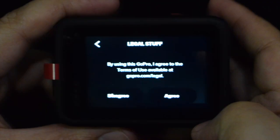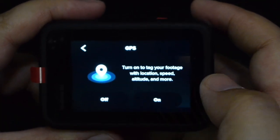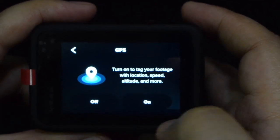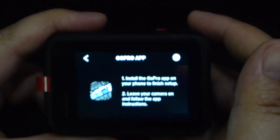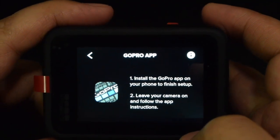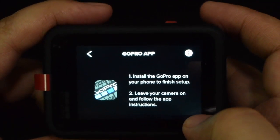So yung instruction, pwede nyo naman basahin para may guideline kayo kung paano nyo i-operate for the first time yung GoPro nyo. So you can also use your mobile phone to operate your GoPro.